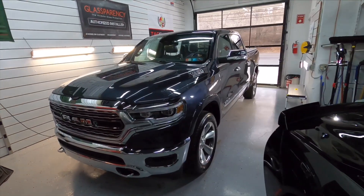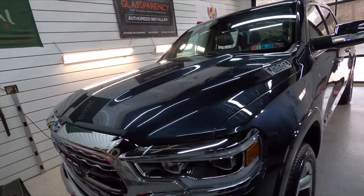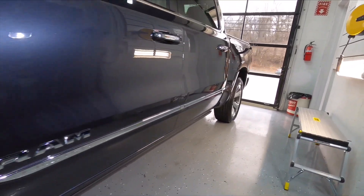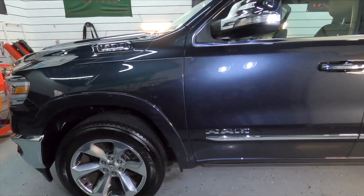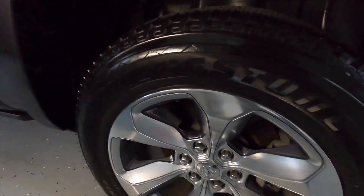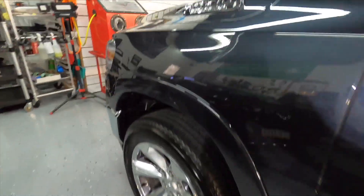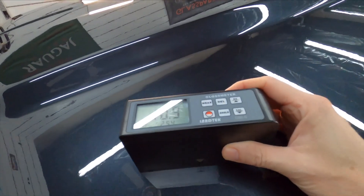It seems to have done a decent job. We have a nice, glossy, reflective surface. It was easy to use and there was plenty of lubrication. Pricing-wise, you can get 16 ounces for $24.99, which seems a little on the high side. I've used Adams Ceramic Waterless Wash and enjoyed that — you get something similar in size for $14 or $15 — so that's a price comparison to keep in mind. But this does lay down a nice layer of gloss and it did clean the truck.